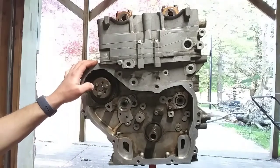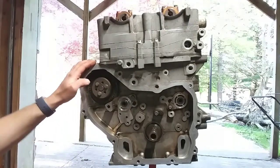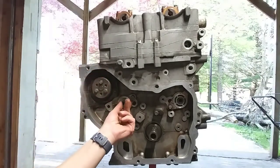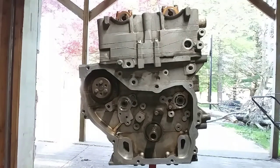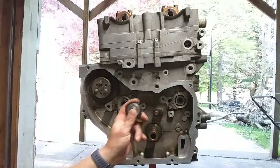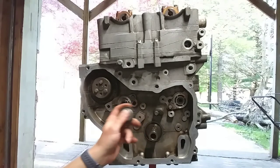Now when you go to reassemble, you're going to want to start with your balance shaft timing, which is pretty important because it stops your motor from vibrating. The first thing you're going to want to do is put your balance shaft sprockets on and make sure that you're putting the right one in the right spot — they are labeled intake and exhaust.